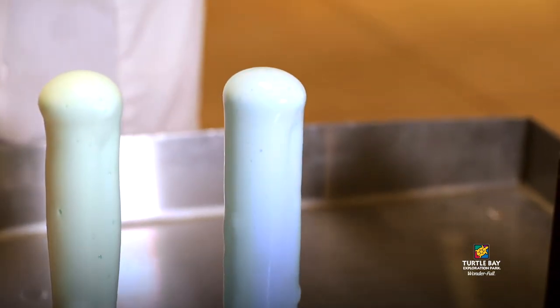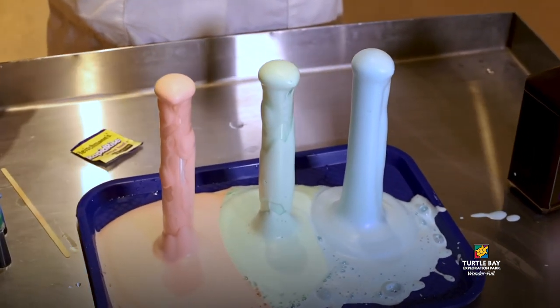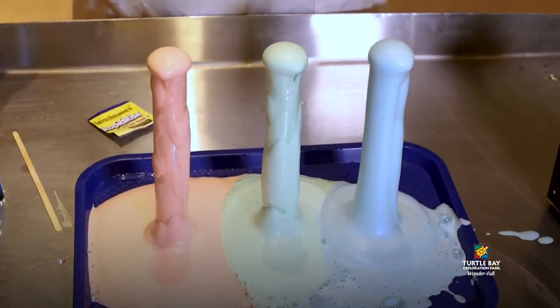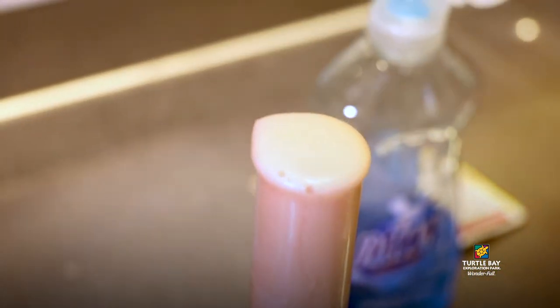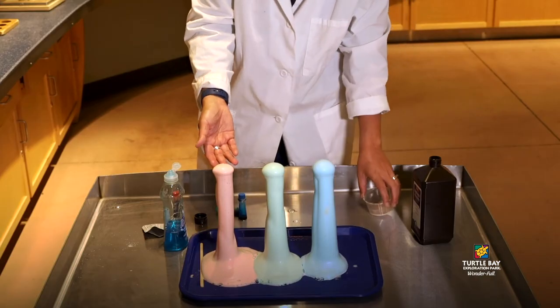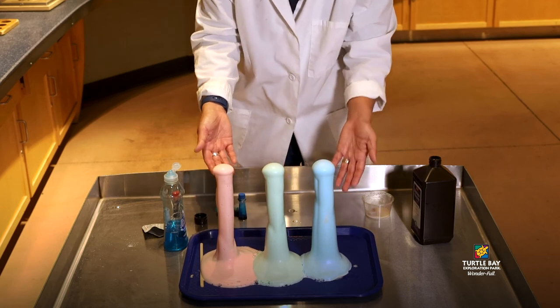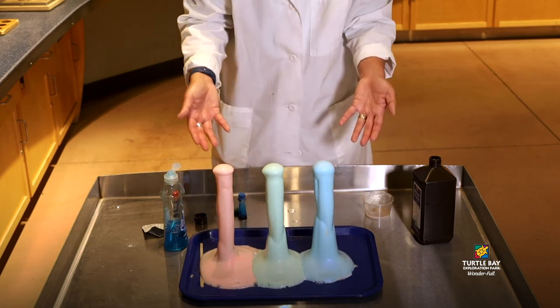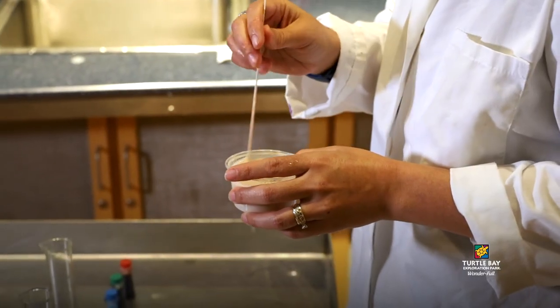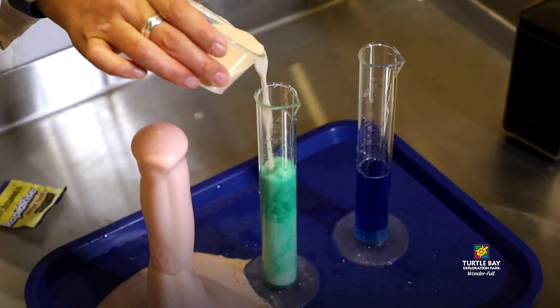As you can see, when we mixed all of our ingredients together, they formed a chemical reaction. There are changes in the reactants and they created a new product, which in this case we have foam and a little bit of heat, and oxygen. And that's it for our science project today with Turtle Bay Exploration Park.